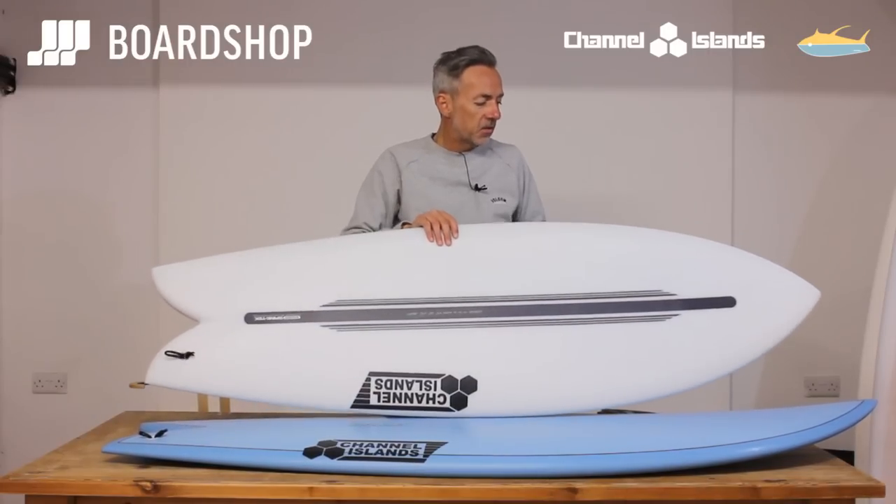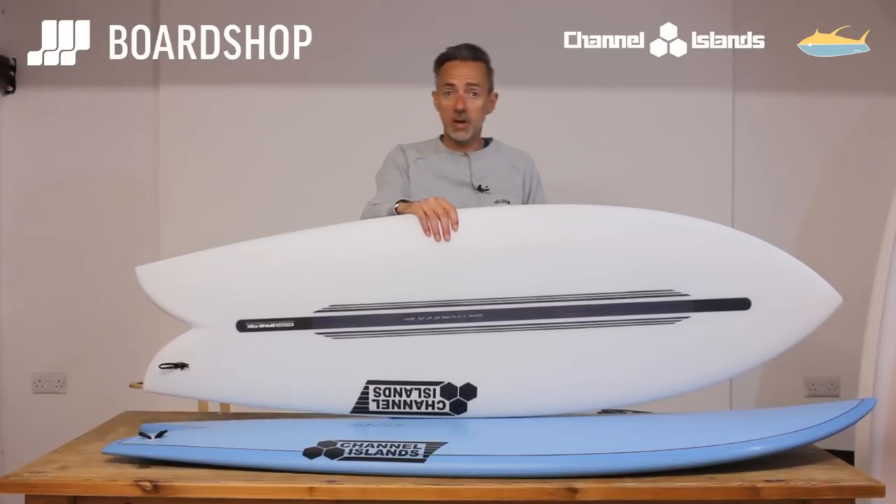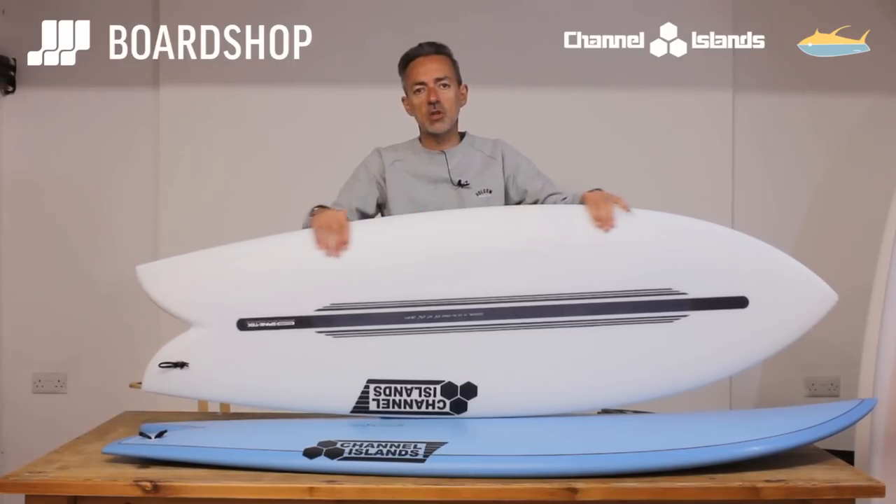Thank you very much for watching. As always, you can customise these bad boys in PU or Spinetek, you can trade in old boards against them, and you can buy them on 0% finance. If you have any questions, you know where we are.